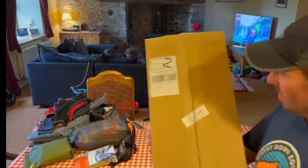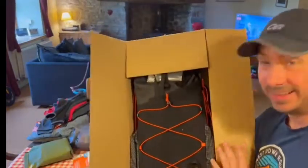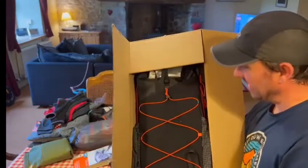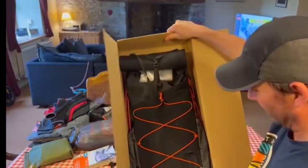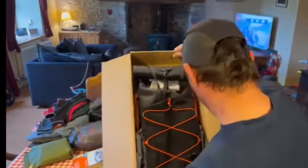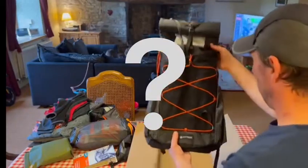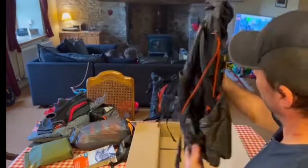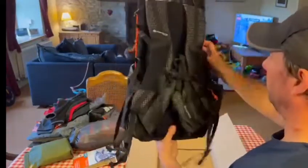What have we got? Oh yes! Look at that. Yeah, I'm not excited at all. Oh my God, I love it.